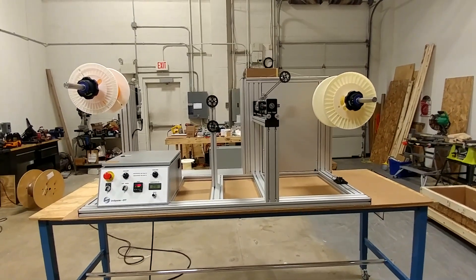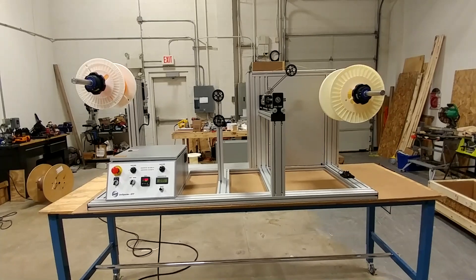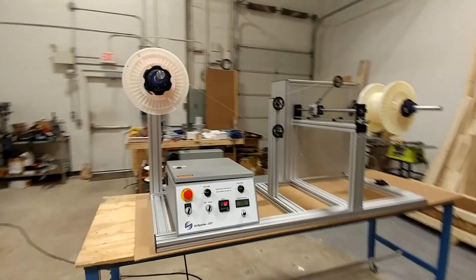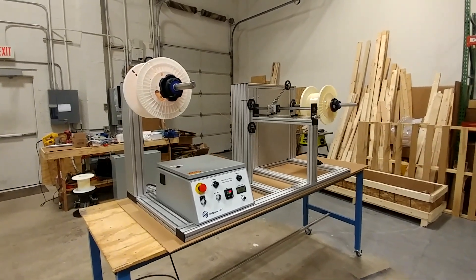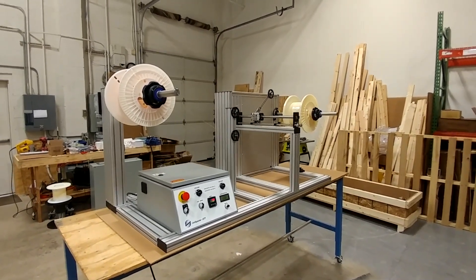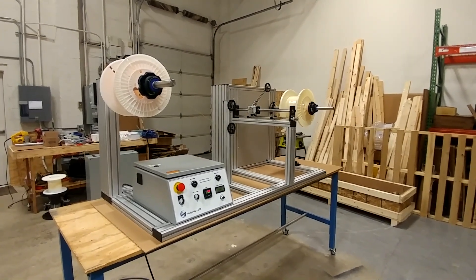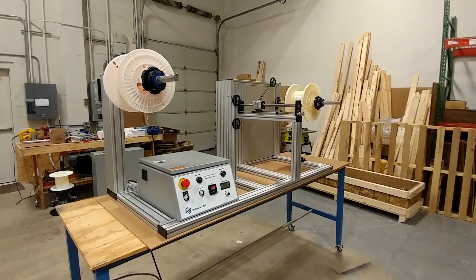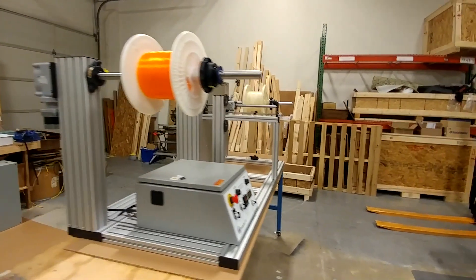This is a powered payoff unispooler intended for applications where you have a very large and heavy payoff spool that can weigh up to 100 pounds, with a fine wire or filament on it that you want to respool with low tension. This can be difficult if you have a heavy spool — you don't want to pull on the wire too hard or you'll stretch or even break it.